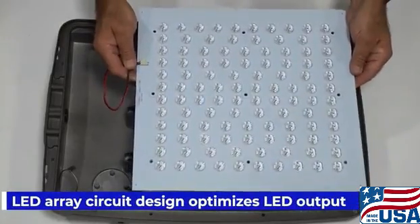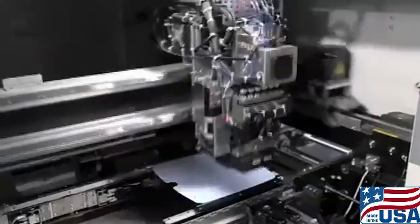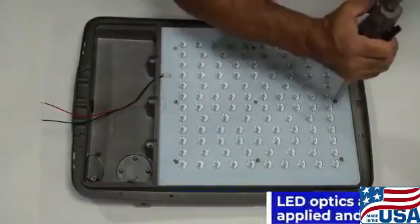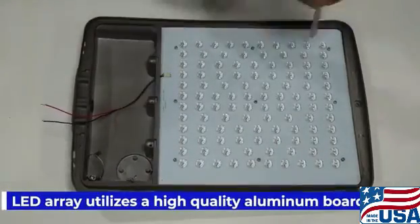The array design optimizes LED output with parallel circuits and 525 milliamp drive current. Optics are robotically applied and sonically welded for precise light output. We use a high quality aluminum board uniquely designed to provide optimal heat dissipation.